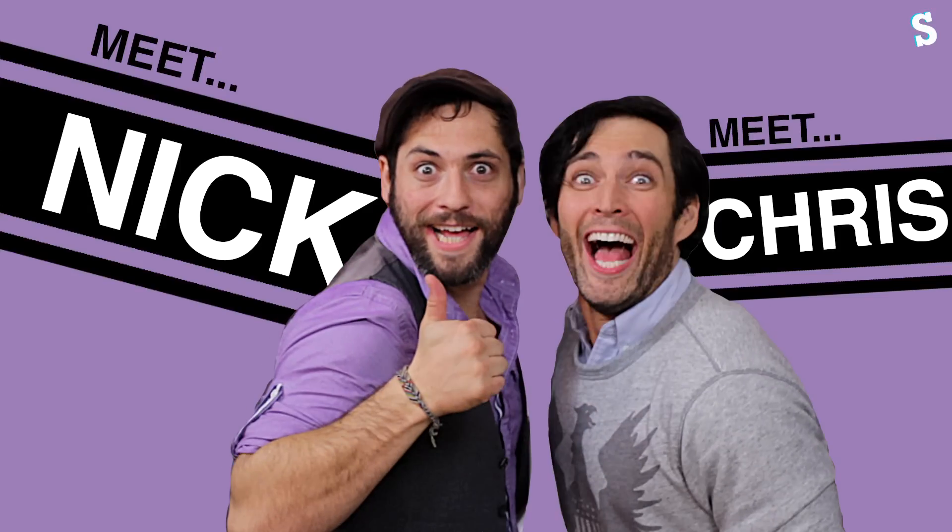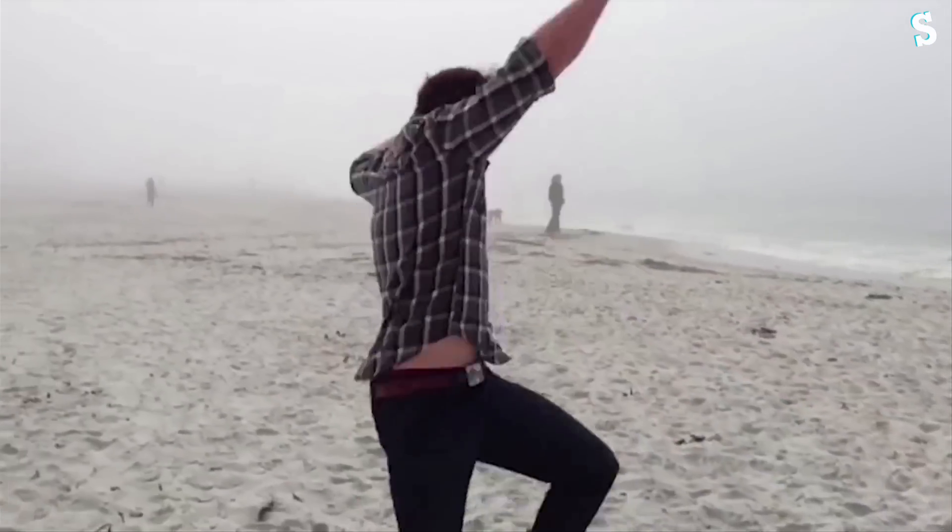You've read the title — it doesn't get much more YouTube than this. Here at Sorted, there are two things we know how to do: it's food and the internet. So for food we're going to do the YouTube recipe, and for the internet we've been joined by two very special guests. Meet Nick, meet Chris — two crazy brothers with a spirit for adventure.